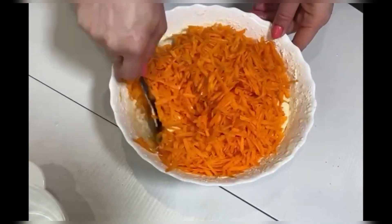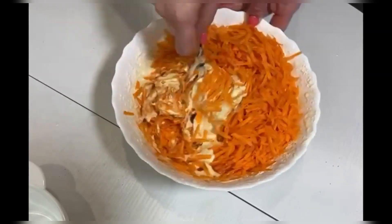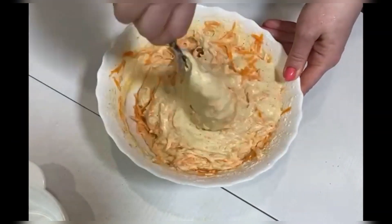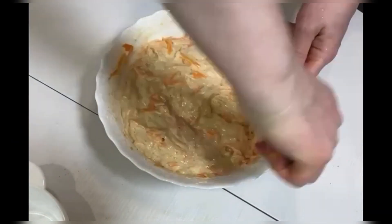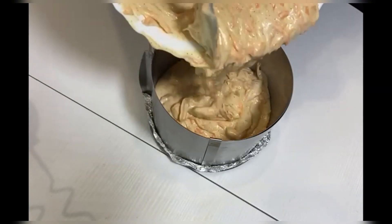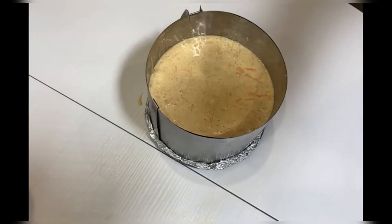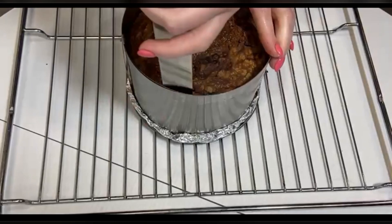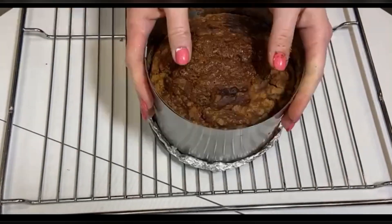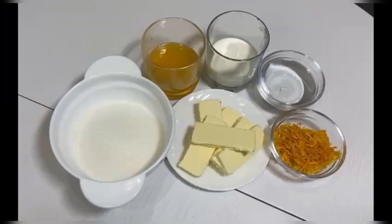Add the carrots and mix well again. Pour the dough into the form. Put it in an oven preheated to 180 degrees and bake for 60 minutes — it is better to check with a dry skewer. Cool the finished biscuit in the form, then remove the ring and let it cool completely upside down.